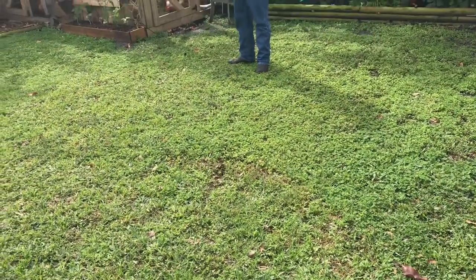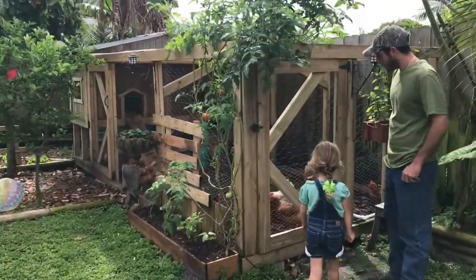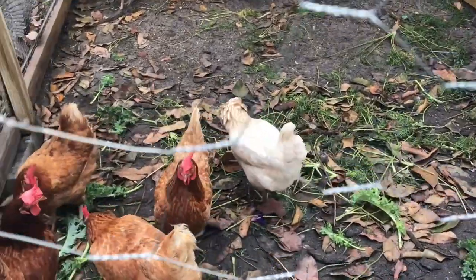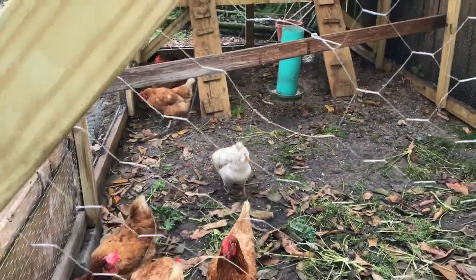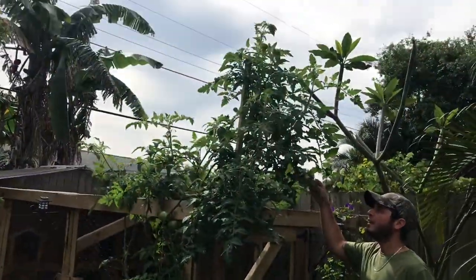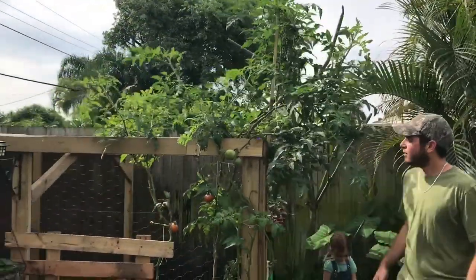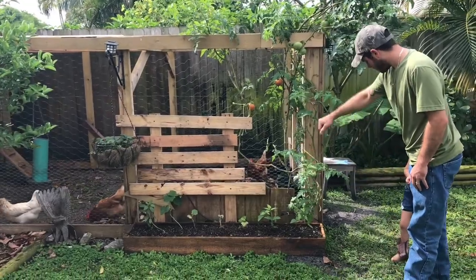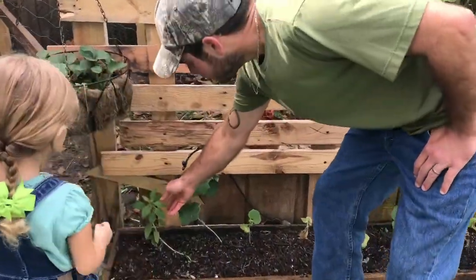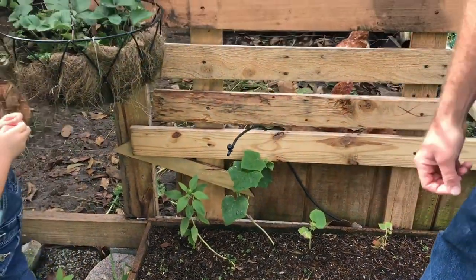Amelia is going to show us the girls — we have our chickens over here. Amelia named one of them: the white one, Hey Hey. This is our chicken coop that me and Amelia built. And then this tomato plant just sprouted up all on its own — we didn't plant it — and now it's about nine feet tall and full of tomatoes. At the bottom we have cucumbers and a little sunflower that hopefully will put out a nice big sunflower so we can harvest the seeds and feed the girls.